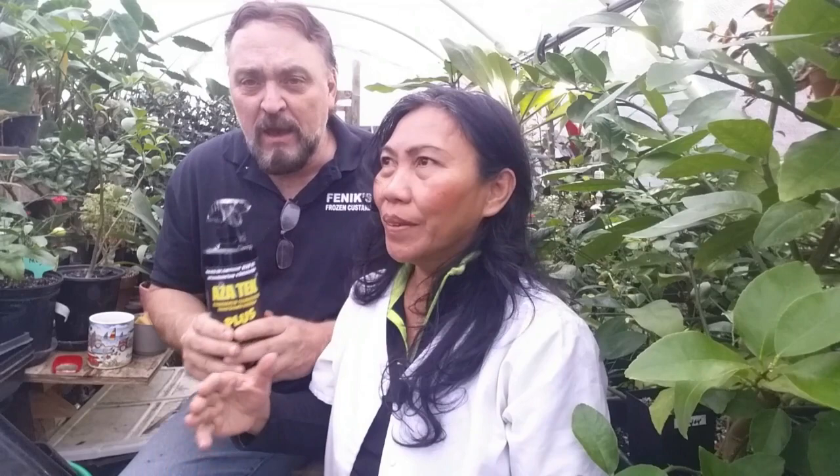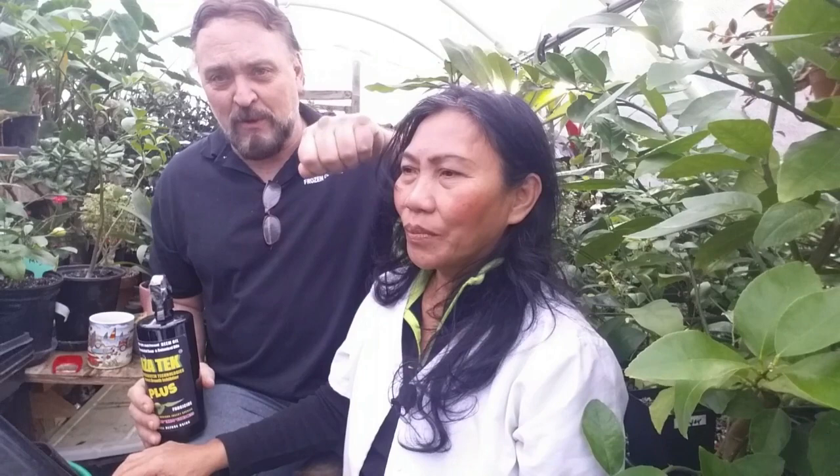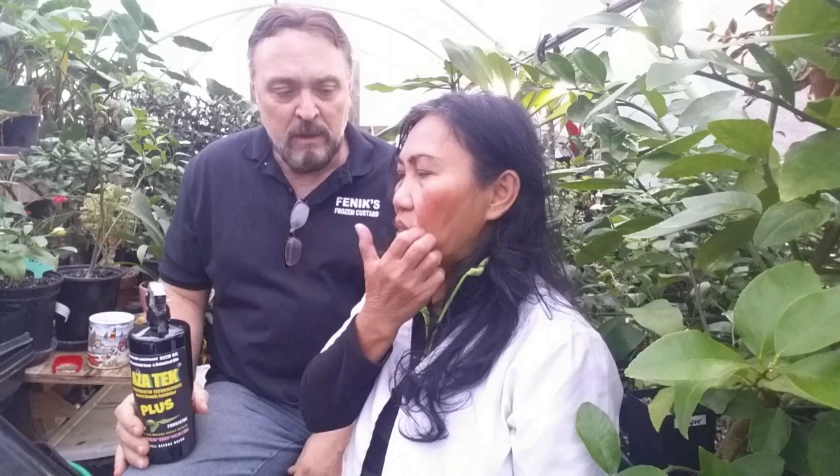As for aphids and mealybugs, they are domesticated by ants — ants carry the eggs and put them in the leaves of the plant in exchange for sweet honey. We control aphids, mealybugs, and fungus gnats. If you have fungus gnats in your house with a lot of house plants, water from the top keeps the soil moist — and that's where fungus gnats lay their eggs. Spray the Azatek on the top of your houseplants and it will kill the fungus gnats, the eggs, and the larvae.